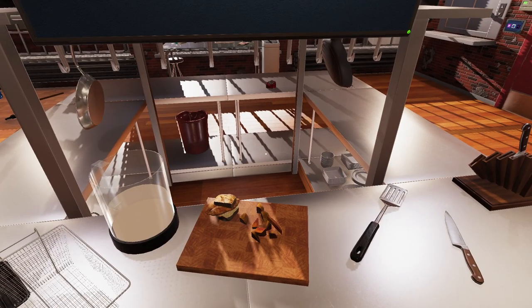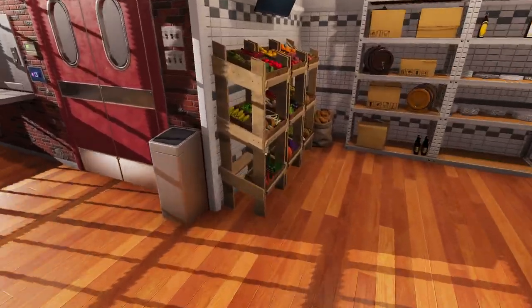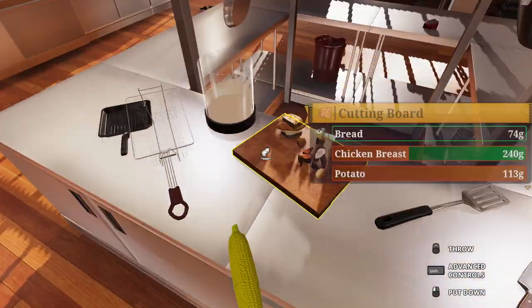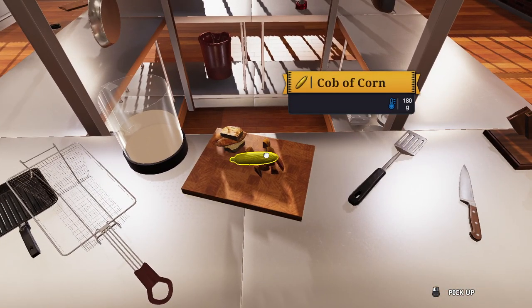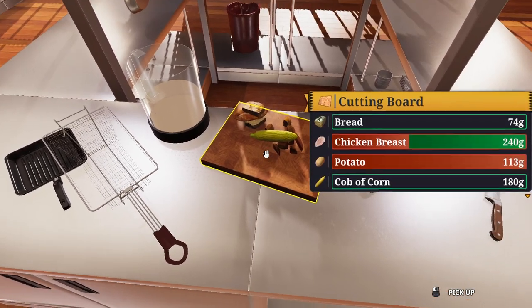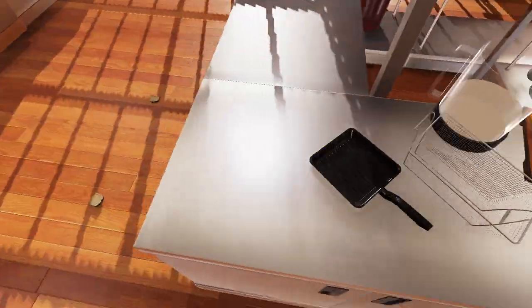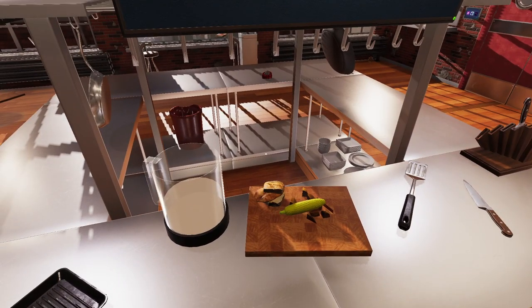And there you go — a nice, healthy, balanced meal. And you can always add corn on the cob. There you have it. Thank you for coming to the show and watching this monstrosity, but also a delightful meal.